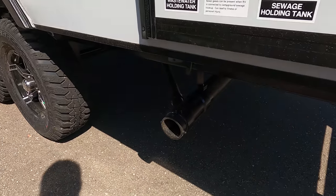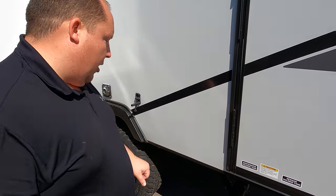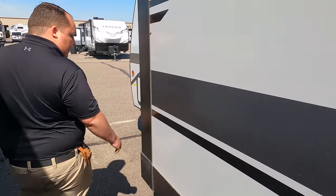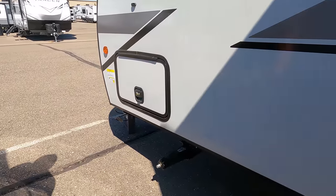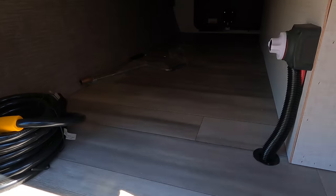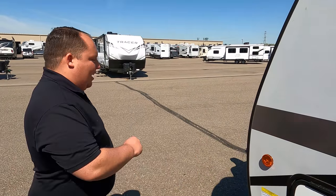Right there is where you dump your black and gray tanks. Look how elevated it is — it kind of has a lift, which makes it easier to hook up. And there's the other side with more storage. The outside of this trailer looks great, but the inside looks even better. Let's go take a look.